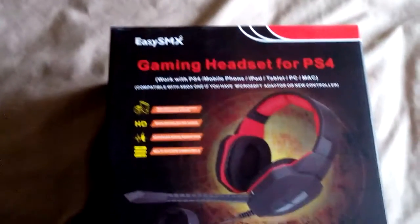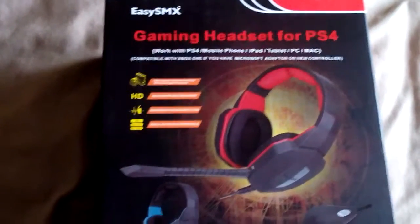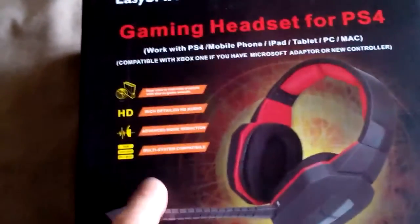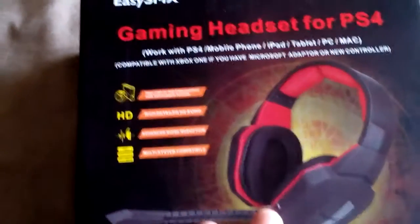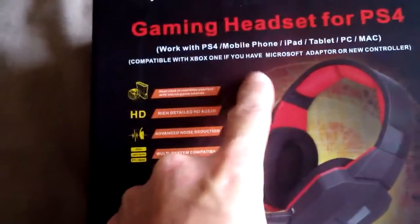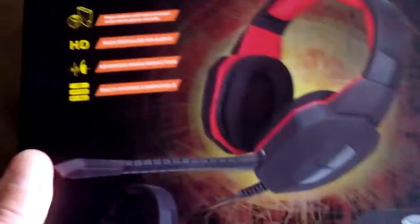We've just received our order of some gaming headphones. It does say gaming headphones for a PS4, but obviously they're 3.5mm jack, so they will actually work on mobile phones, iPads, tablets, PCs, Macs, and also an MP3 player — anything that has a 3.5mm jack. You needn't worry about that.